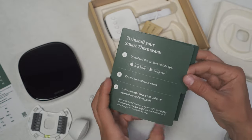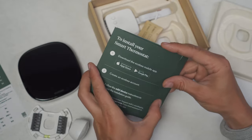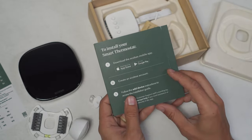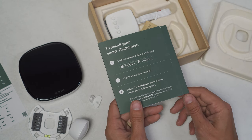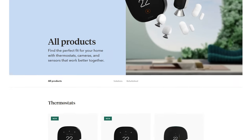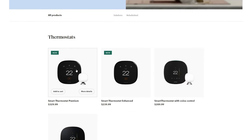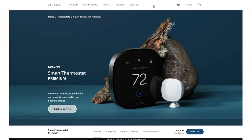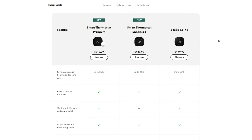The best install instructions are on the Ecobee YouTube page and on their website, so check all of that out. It was super easy for me last time even with no experience with homes or HVAC. For pricing, the Smart Thermostat Premium is $329.99 Canadian or $249.99 US from the Ecobee website. The Smart Thermostat Enhanced is $189.99 US, and the Ecobee 3 Lite is $149.99 US.